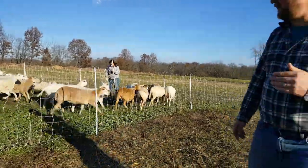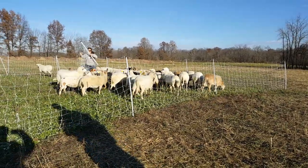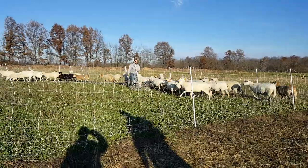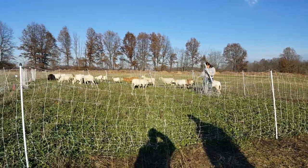This is a really important time. You can keep watching this. While Becca is moving the fence and trying not to get the sheep tangled, she's also looking to see if any of our sheep are limping.